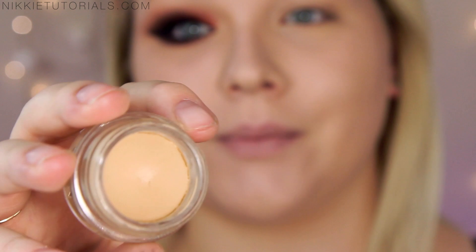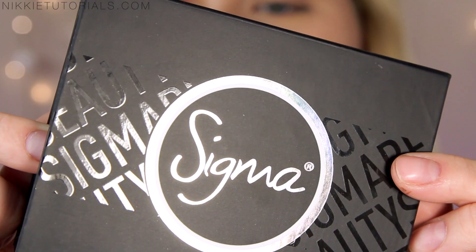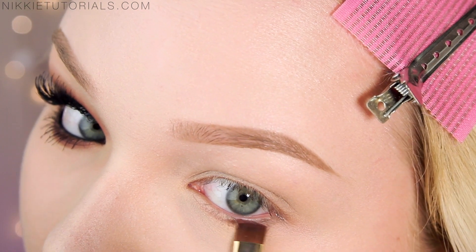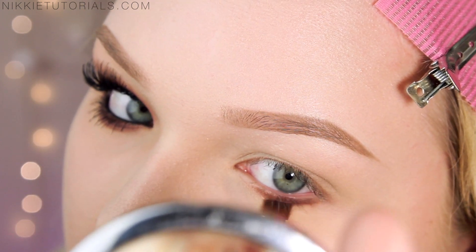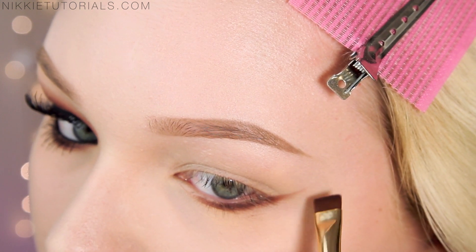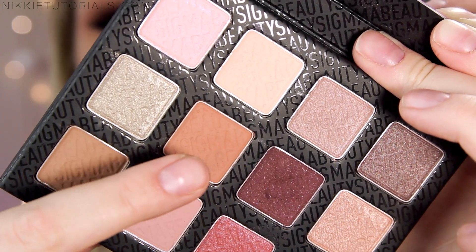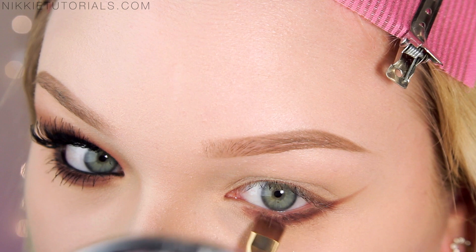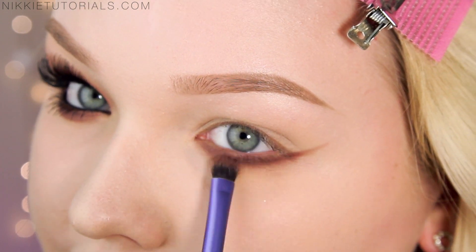The first thing I did was prime my eyelids to prevent the eyeshadows from creasing, and for that I used my MAC Soft Ochre Paint Pot. The first shadows I'll be using are Cocoa Bear and Mocha by Makeup Geek mixed together, and I'm also taking Russet from the Sigma Warm Neutrals palette. I'm going to first line my lower lash line with this and bring in some impact, then drag it up as a guideline for where I want my crease to go. I'm also adding Cinnamon from the Warm Neutrals palette, blending it down quite a bit to give that really soft, grungy, smoky look.